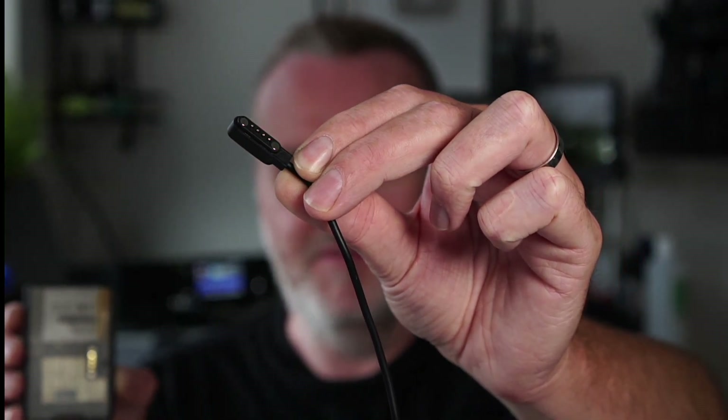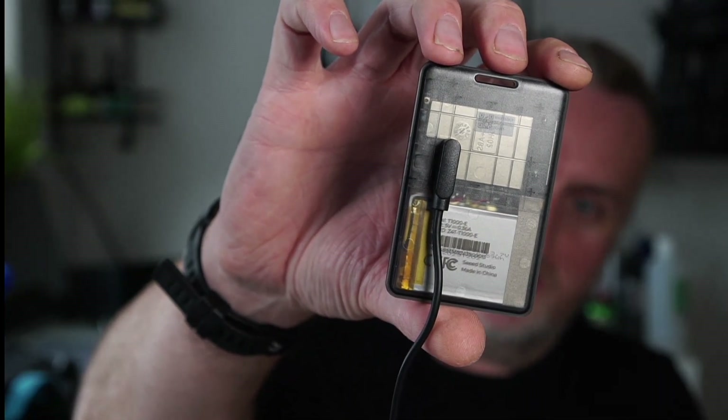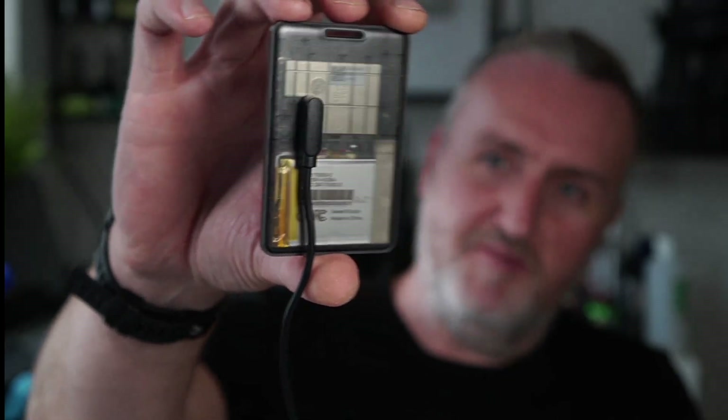The connection lead that comes with it is a little magnetic four-pin connector — we've seen these on the Heltec Wireless Capsules as well. It only clicks in one way, and when you get it the right way around it actually snaps in. Being as there's no reset button, you'd normally hit reset twice on nRF52 devices to put them into DFU disc mode.